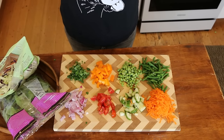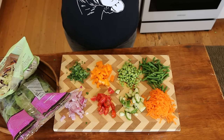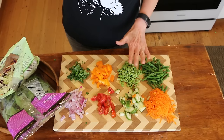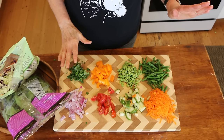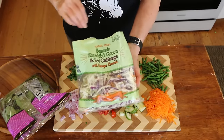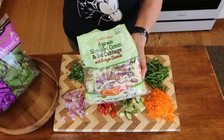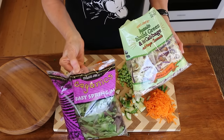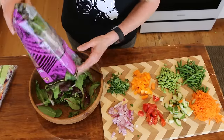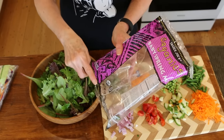I've decided to just make a huge salad. I've got carrots, cucumber, tomato, red onion, green beans, edamame, orange pepper, and some parsley. For my greens I'm going to add some coleslaw mix — it's red cabbage, green cabbage, with a little carrot in there too — and then a bag of spring mix. I'm going to use the whole bag, which is five ounces.